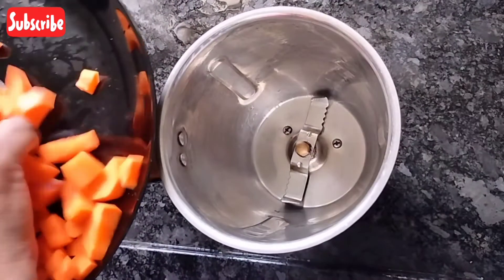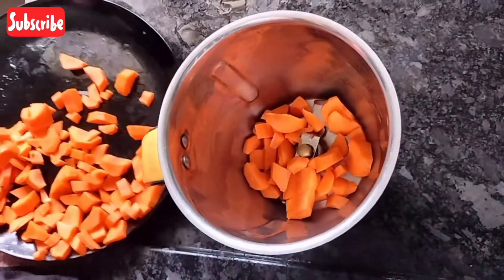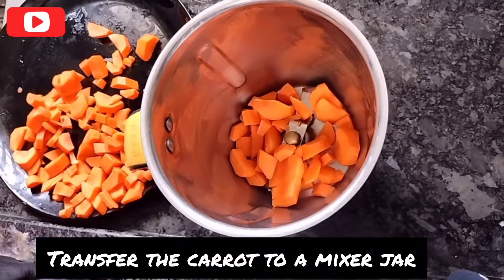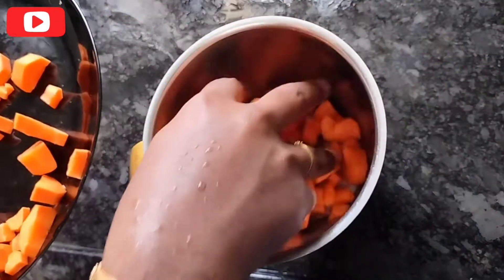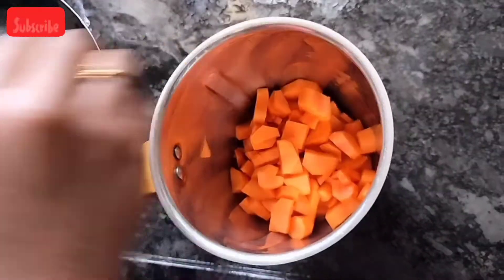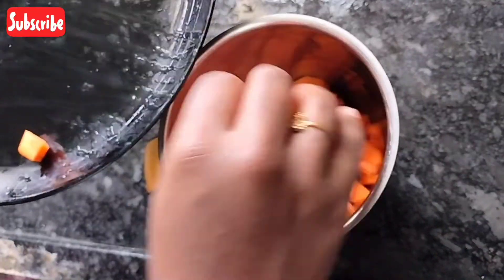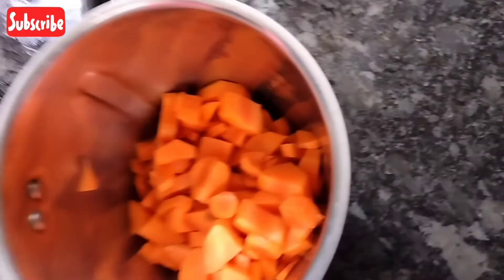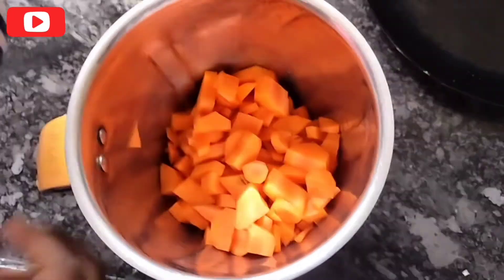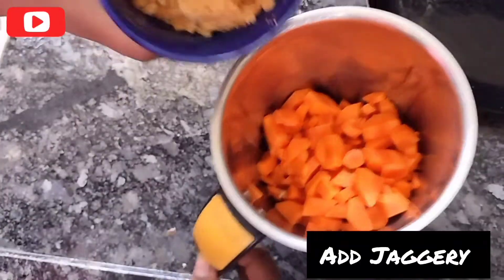Coconut milk is very healthy for you. Transfer it into a mixer jar. If you have a baby, you can add the sweetness. Add the sweetness.